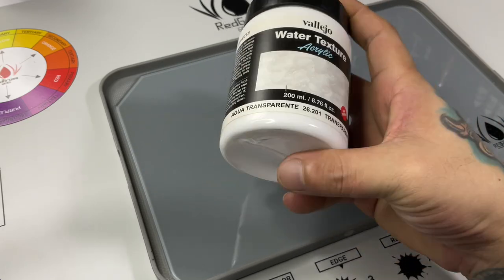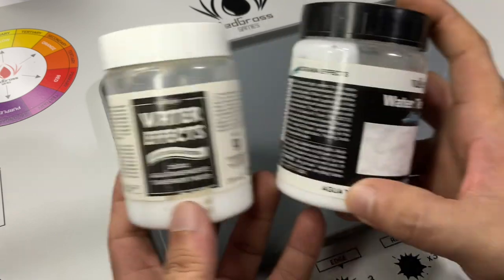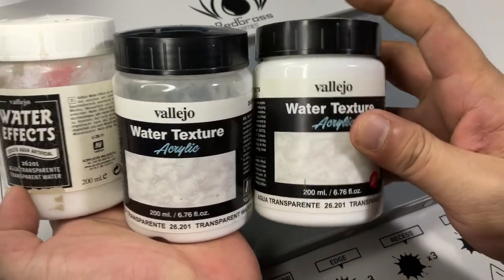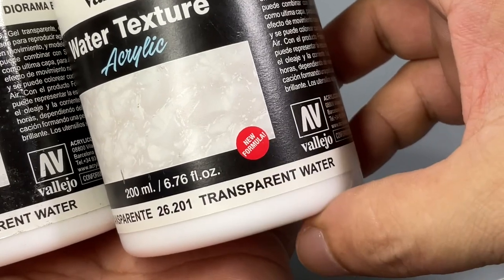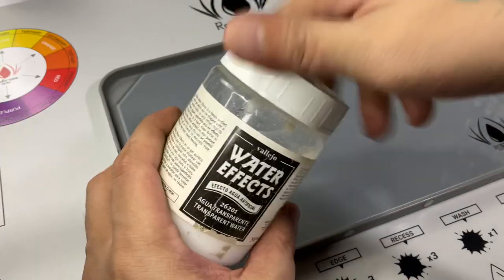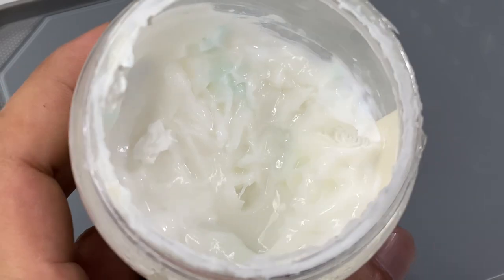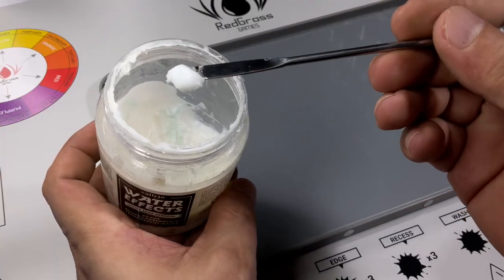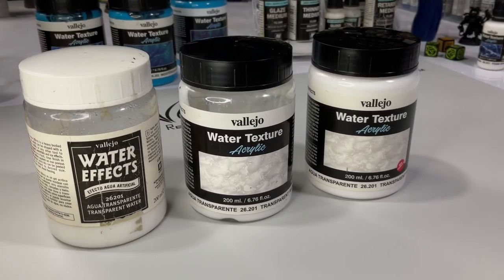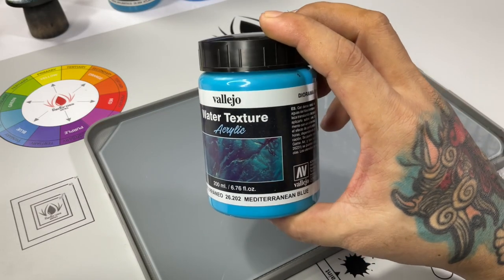So is our water texture worth buying? I have here a bottle of around 10 to 12 year old water texture — the first time I've opened it in years. I have three generations of the transparent water texture; we now have a new formula version which I think dries more clear. The texture is a bit thicker than the newer bottles, but it's still working. So I guess it's worth buying because you'll have a ton of water texture for years to come.